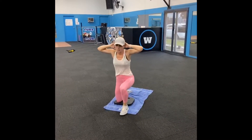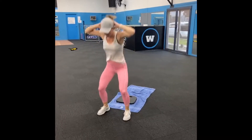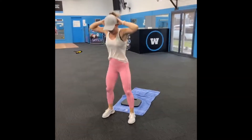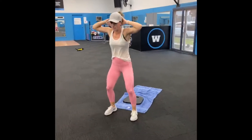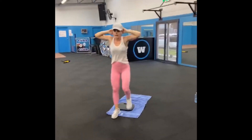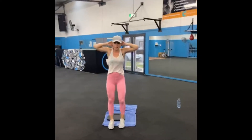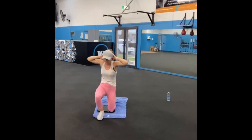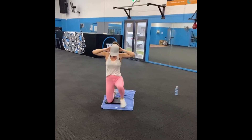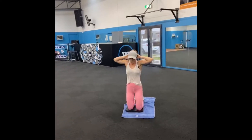Last one. Left leg leads now. 4, 3, 2, last one. Prisoner squat, stay up, drop your bottom. 8, 7, get them done, 6, 5, 3, 2, 1. Here we go — start on your knees. 8, 7, stand up tall, 6, 5, drive with your left leg. 4, 3, 2, 1.